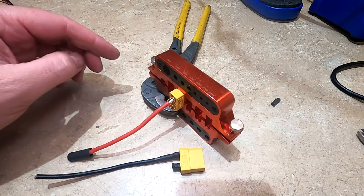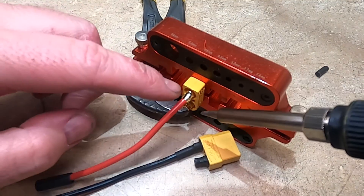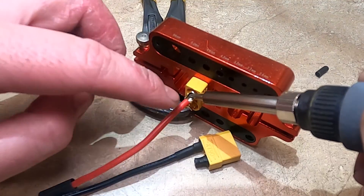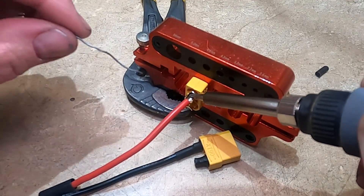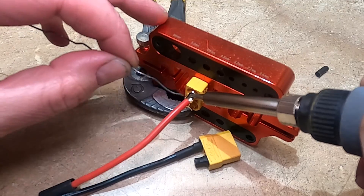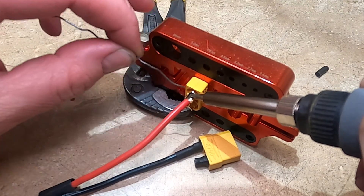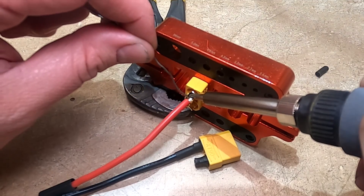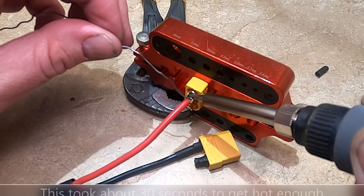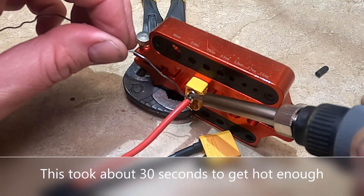Then just put that in there. What I like to do when I'm heating this up is touch the wire and the metal at the same time — that way you're heating up both. You don't want to touch the tip of the soldering gun; you actually want to heat this up so the wire and the connector will melt the solder, not the soldering iron. So just keep going and putting it on there until it melts.